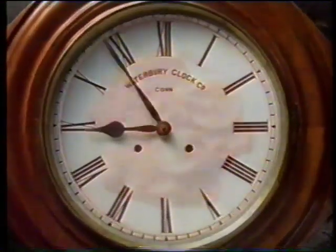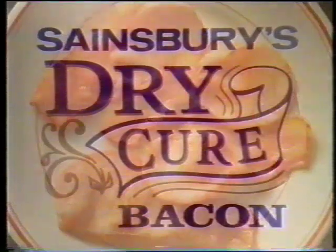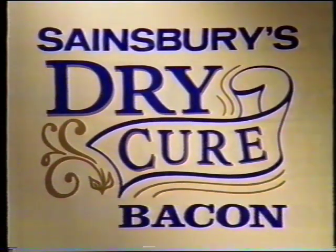So enjoy bacon as it used to taste at an outstanding price from Sainsbury's. Sainsbury's new dry cure bacon — isn't it time you tried it?